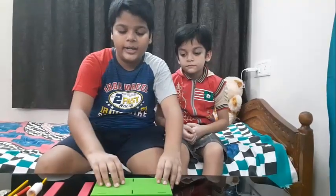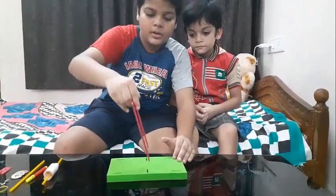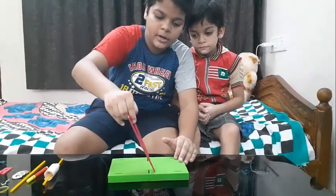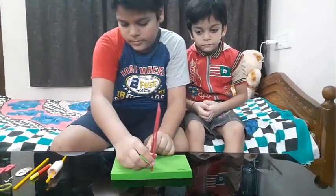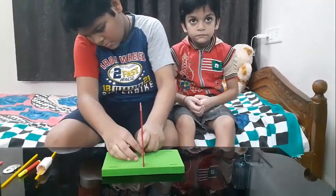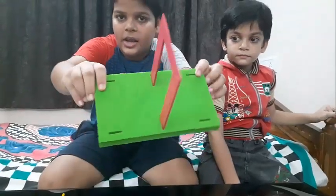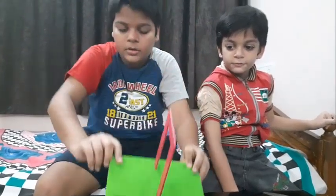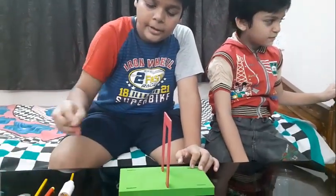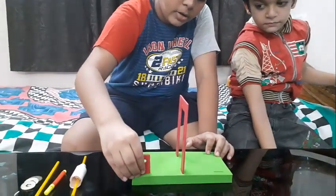So we need to take the base and we need to take the upper part and fix it in the middle of it. I have fixed it as you can see. Now we need to take the upper part and fix them here at the border of them.